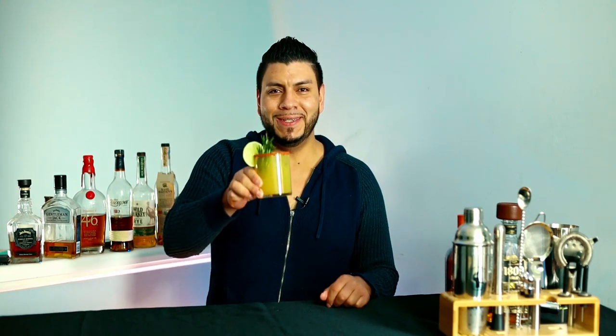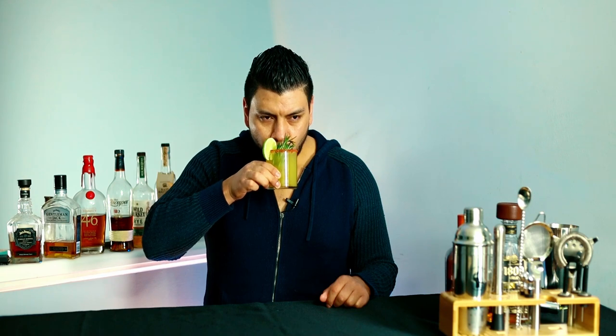If you guys liked the video, give me a thumbs up, and if you want to learn how to make more cocktails like this, make sure you hit the subscribe button if you haven't already. And as always, until the next one — cheers!